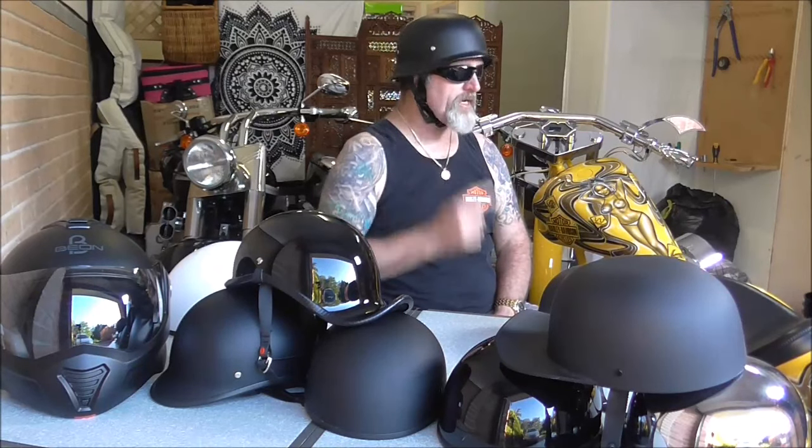Get your new windproof sunglasses for free with your new German helmet from BikerLib.com.